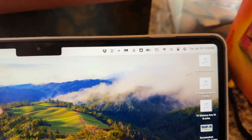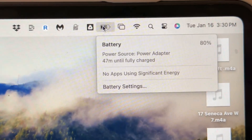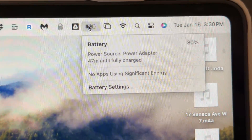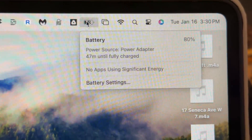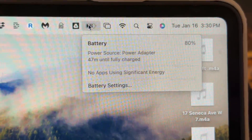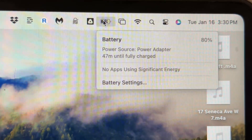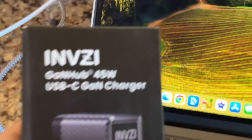We're a little over 40 minutes into this. Let's give it another check — see where we're standing. We are up to 80%! Now I don't know exactly where the charging slows down to maintain the battery, but it's saying 47 minutes until fully charged. What I really love about this is we're going from 32% to 80% — basically half a charge in 40 minutes, faster than 1% per minute, thanks to this easy USB-C charger.